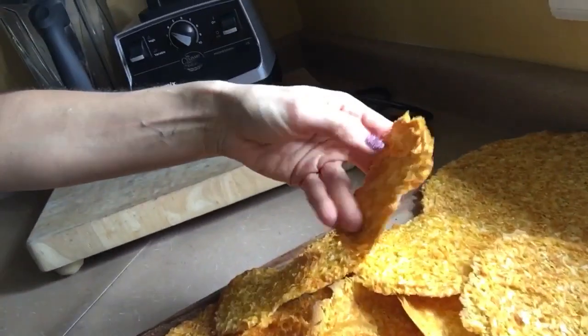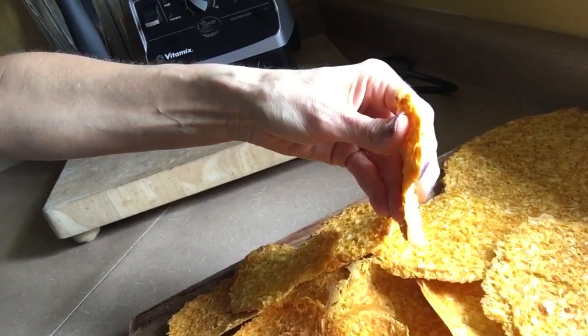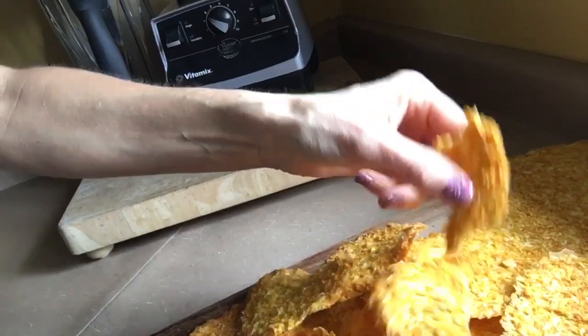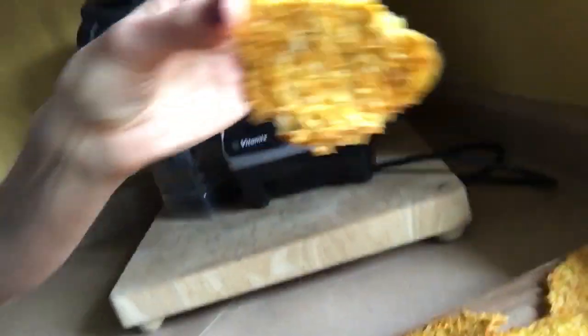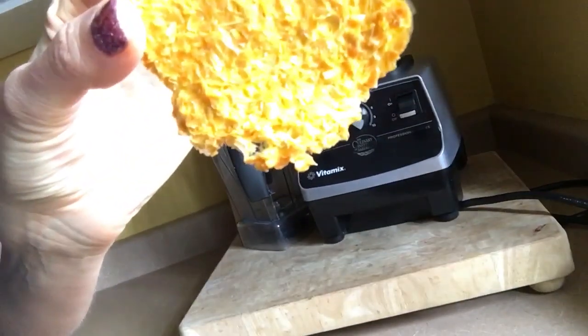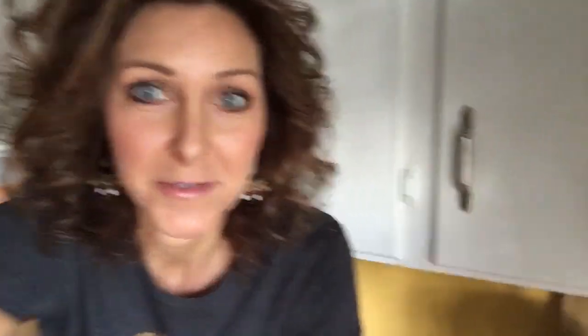Y'all have to see — can you just get a load of this? Look at these. Understand the crispiness of this. Do y'all see that? Look how beautiful. Are y'all getting a good look at that? Is the lighting good on these things? These are impressive.